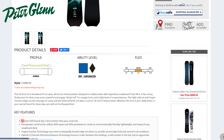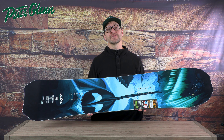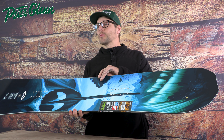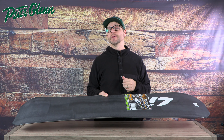Another cool thing: with the volume shift, if you are a little bit heavier for your height, you can actually get a board that's closer to your length without having to bump up to a really long size just to accommodate your weight. And coming along with that volume shift and the overall wider waist widths, this thing down to the 150 is plenty wide for anybody with a size 13 or bigger boot.